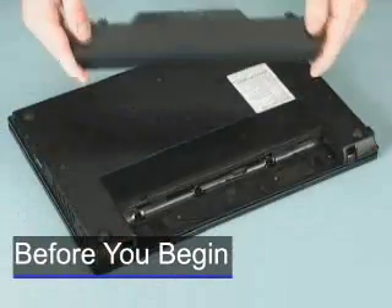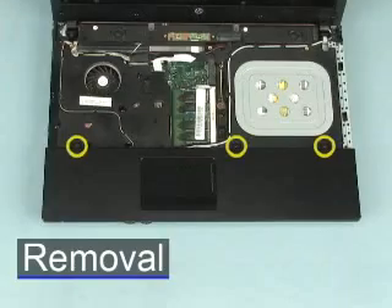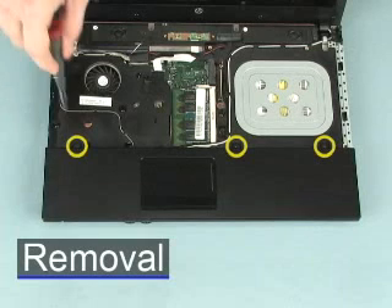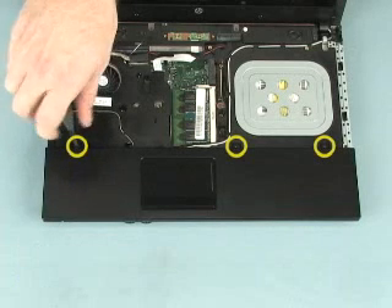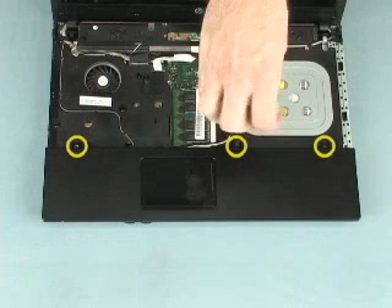Before you begin, remove the battery, switch cover, and keyboard. Remove the three 3mm P1 Phillips broad-head screws that secure the palm rest to the base enclosure.